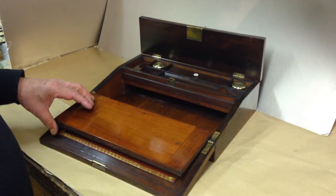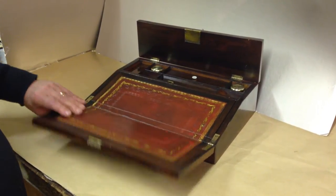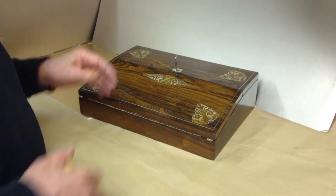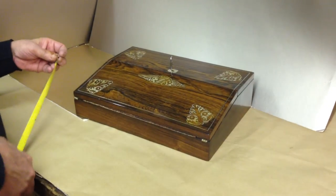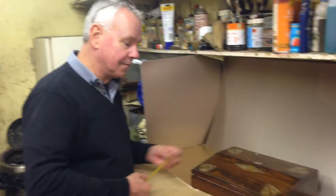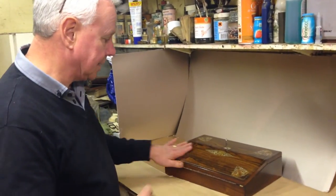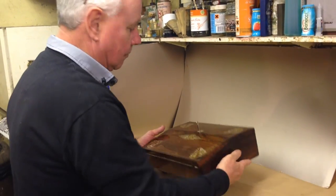It's mahogany inside, polished mahogany, box in lovely condition, box locks. It's thirteen and three quarter inches long, nine and a half inches from front to back, generally in good order throughout. A lovely box.